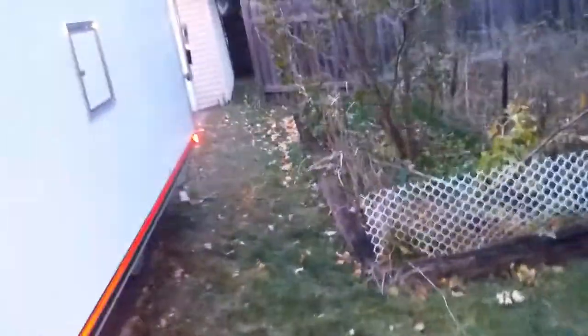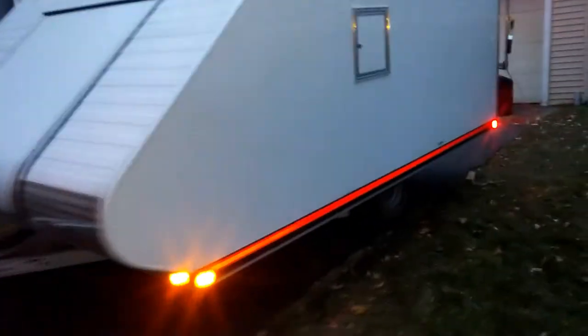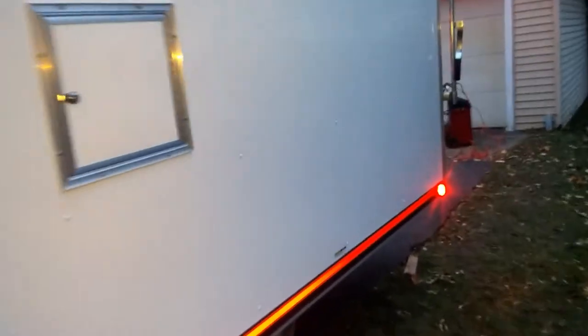You'll pay more for these than some of the others, but you get what you pay for. LED lights on the outside surrounding the whole trailer, fuel door, all that good stuff.